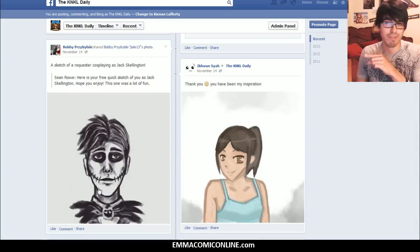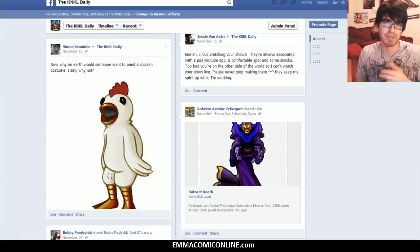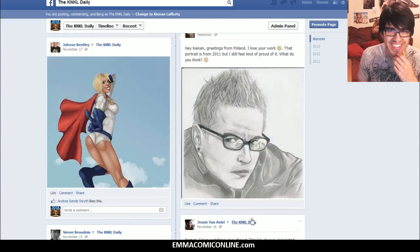Jack Skellington — that's interesting that you drew this here, because one year for Halloween I wanted to be like the Cheshire Cat, and I painted what the face paint was going to look like, and it worked really well. I love this coming in from Simon, the freaking chicken costume. Love this. This is just so awesome.